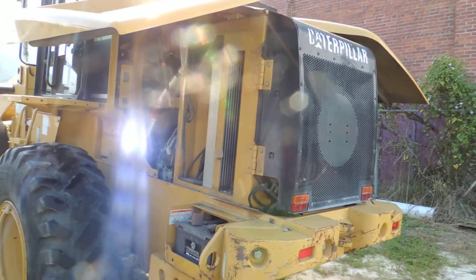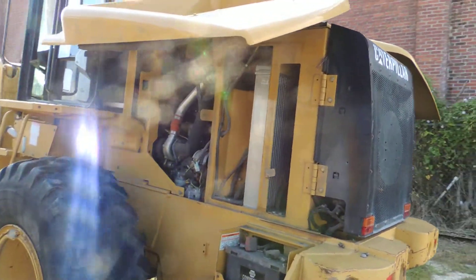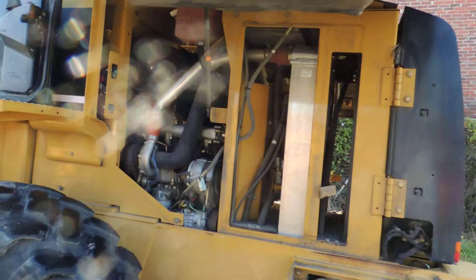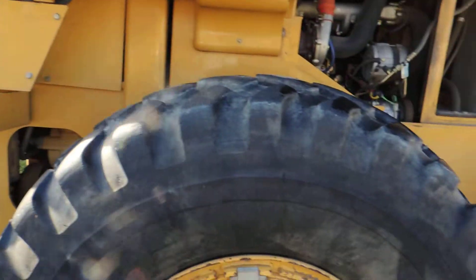This is a Caterpillar number 44, 928G, running good. There's a piece of rubber.